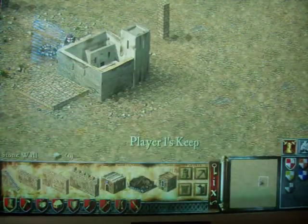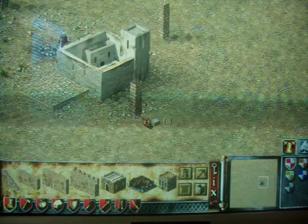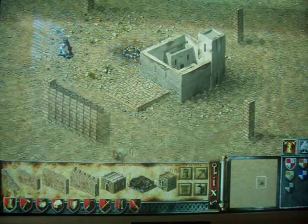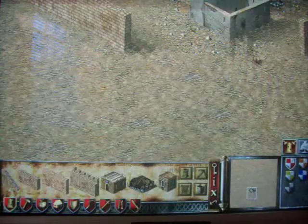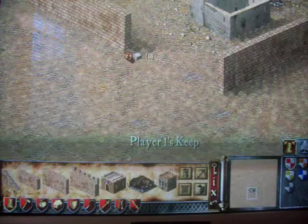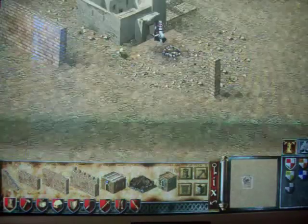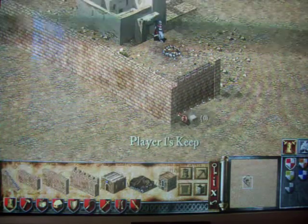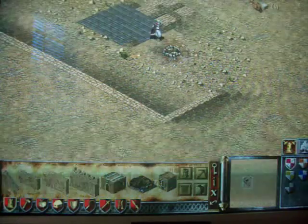And then you go 11 on this side: 1, 2, 3, 4, 5, 6, 7, 8, 9, 10, 11. Then you bring these in — whoops — you bring that in, and then you bring this over here.